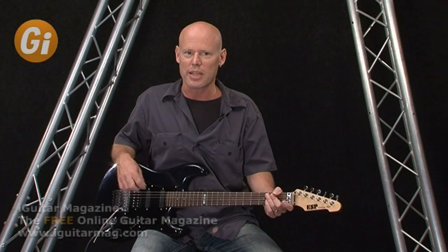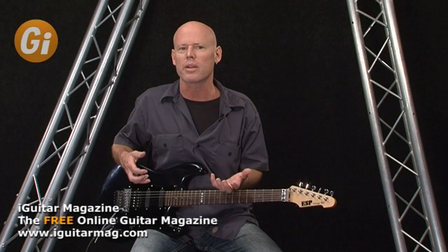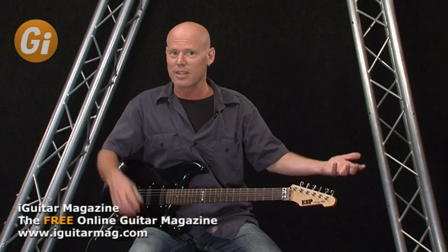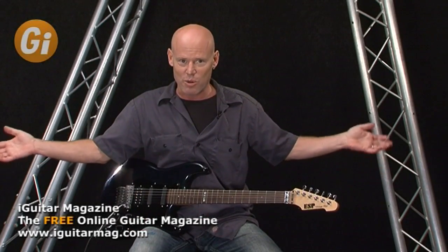Hi, I'm Danny Gill and in this lesson we're going to take a look at some lead guitar playing in the style of Joe Bonamassa. Now if you've listened to Joe's playing, you know that he's a great blues player, but he's also influenced by a lot of players outside of the blues genre. He's influenced by Danny Gatton on one side and John McLaughlin on the other, and he throws it all together and comes out with his own style.